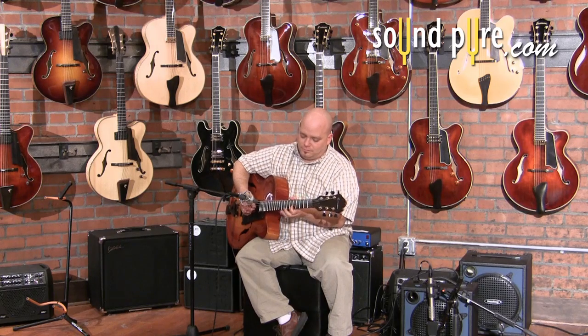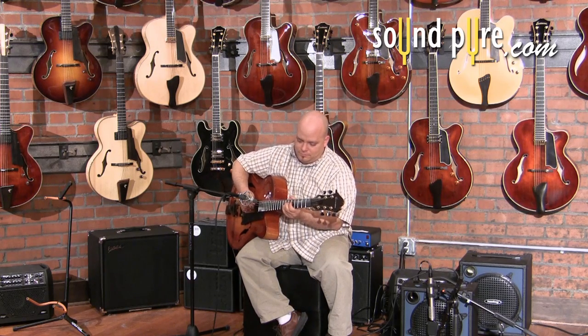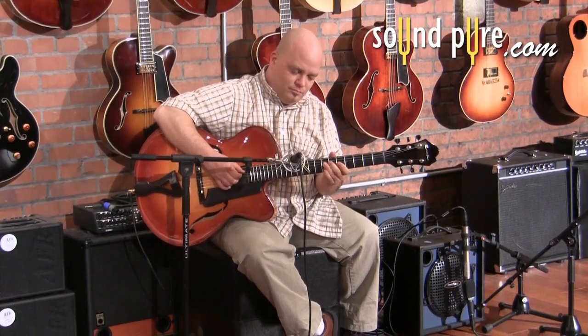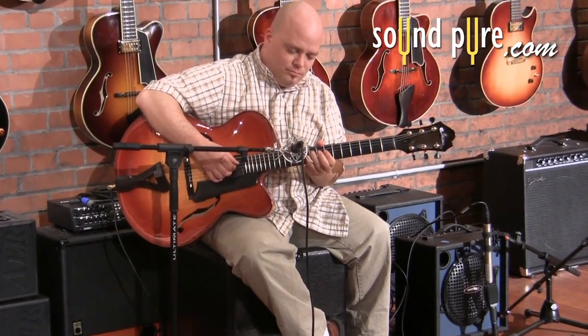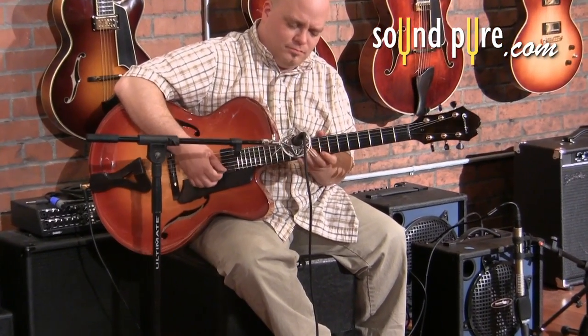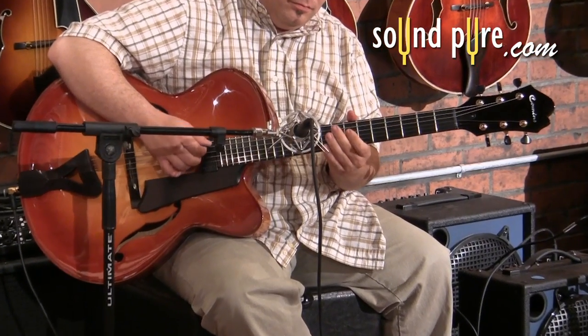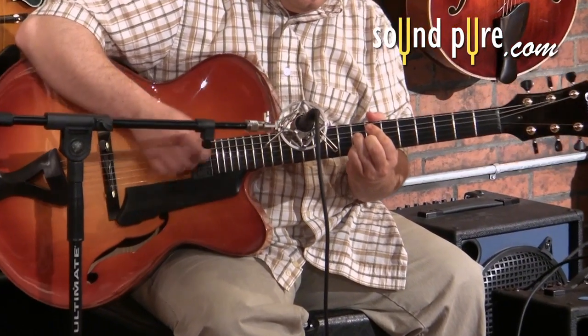Today we're going to discuss some miking techniques for jazz archtop guitars. This is a unique instrument that's typically amplified, yet much of its pleasing sound quality projects acoustically from the instrument itself. In this short video, let's take a listen to some examples of archtop electrics and the way one might go about miking this instrument.